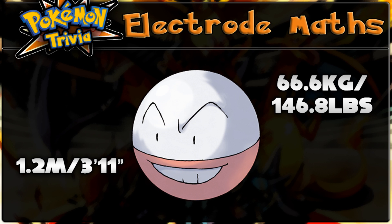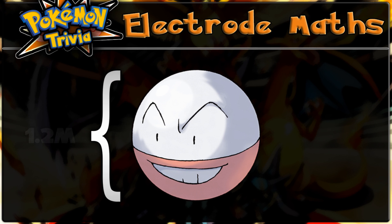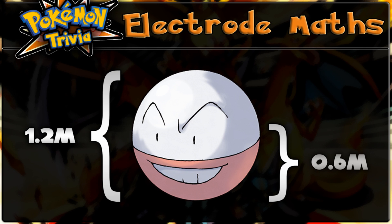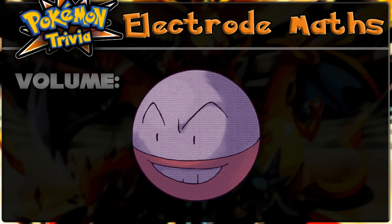Now, due to Electrode's unique shape, we can do some fun stuff with these figures. If we assume that Electrode is a perfect sphere, that would mean that half of its height, 0.6 meters, is the radius of Electrode's body.